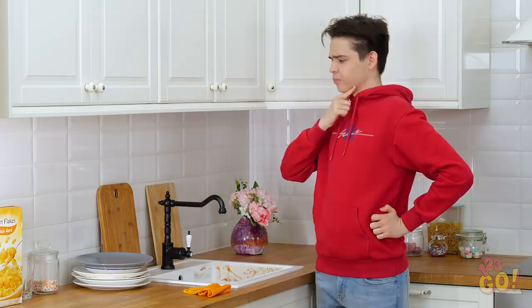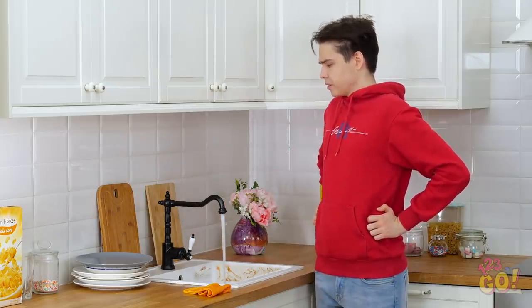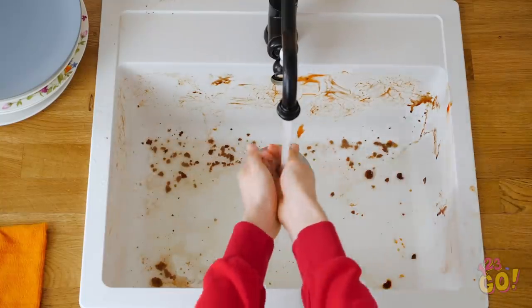Oh man, how am I gonna clean all this gunk up? I guess I can try to splash it all off with water. Not sure that splashing method's gonna work, Justin.